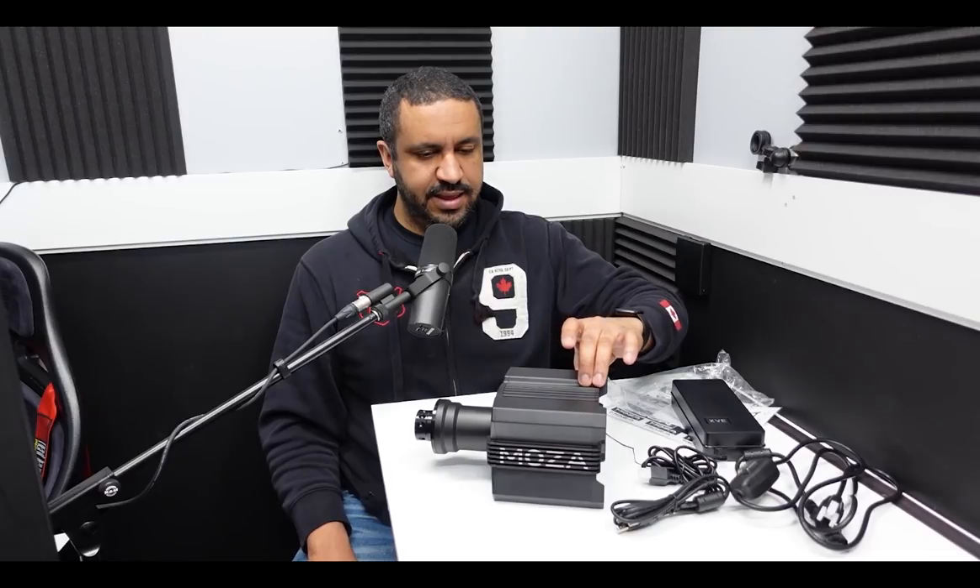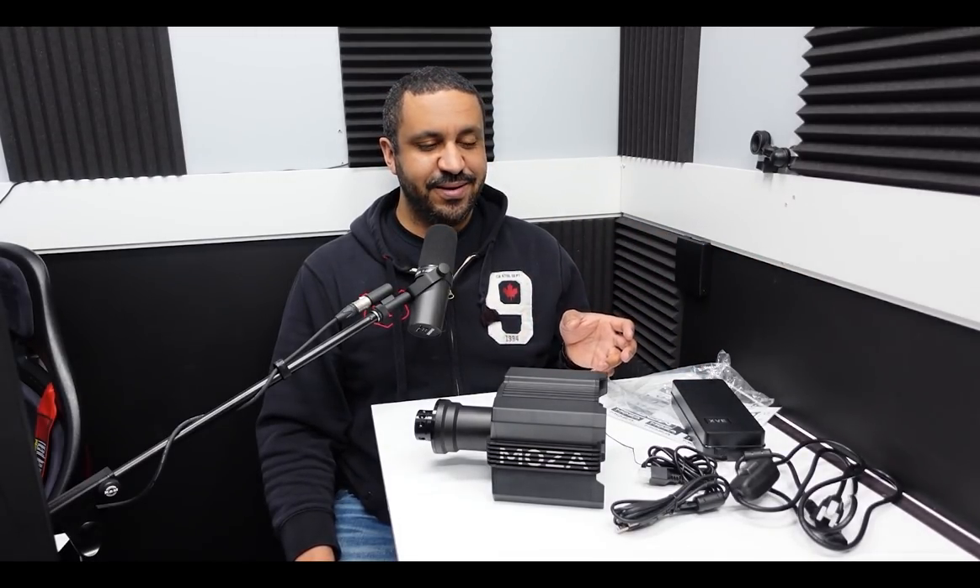Overall, very good impressions so far. I'm going to take some pictures, I'll show you guys some facts about the Moza Racing R9, then I'm going to get it mounted and tested. You guys are just going to have to pretend like you don't see the wheel because I'm going to do the wheel review in a second video. For now my focus is getting up and running with this wheelbase and testing it out.